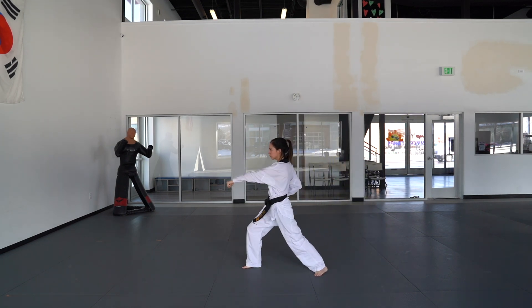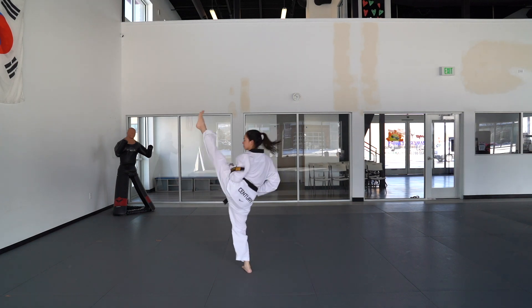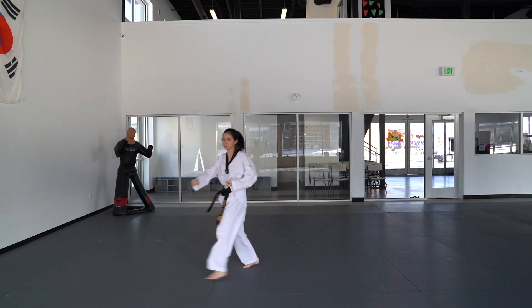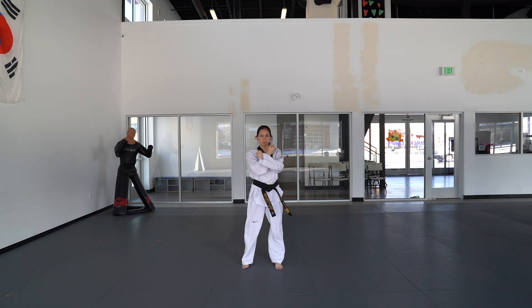Same thing on the other side: right hand outside block, left hand punch. Left foot front kick, land in a front stance, right hand punch. Turn to the front in a jump-by stance and take 8 counts to do 2 slow low blocks off to both of your sides with both of your hands.